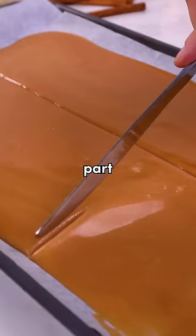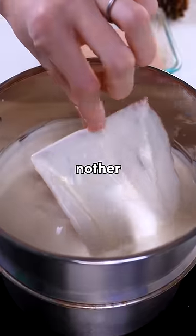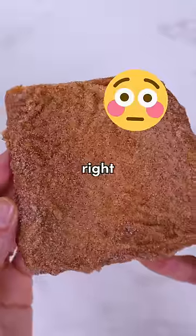Now, toffee is kind of tricky, but I think I nailed this part. And this is kind of giving me Squid Game vibes. But melting chocolate is a whole nother battle. Carefully sprinkle a little cinnamon sugar, and that don't look great.